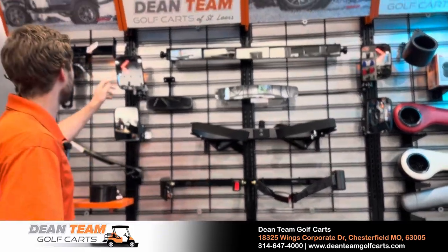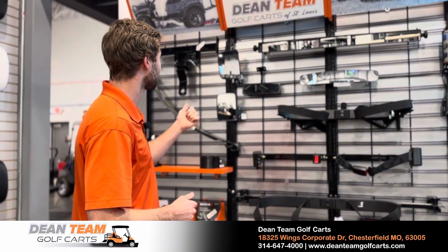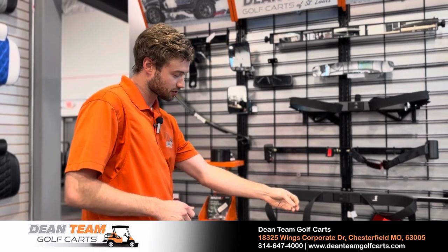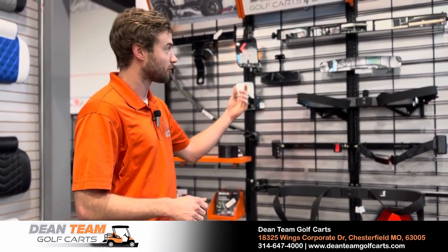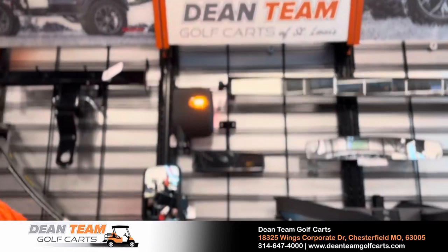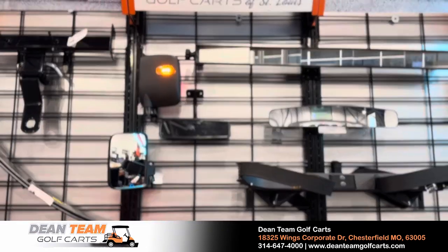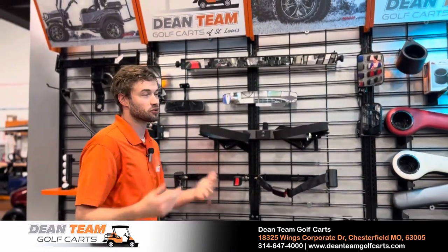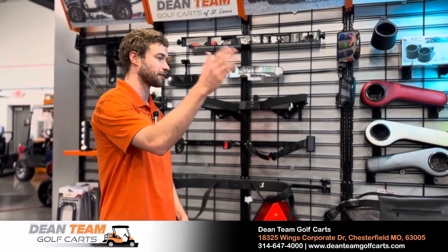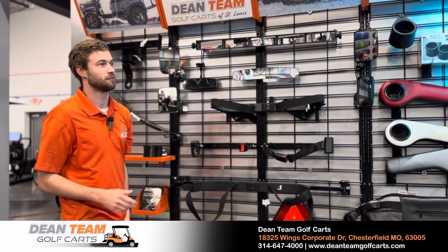My personal favorite is our LED side mirrors — I am notorious for selling the heck out of these. They wire up into your turn signals, so when you activate the turn signal it flashes on the front and back of the golf cart and also in your mirror. Cars and other golf carts driving nearby can see you easier at night too. My personal favorite reason is that most golf carts don't have an automatic turn-off for turn signals, so this just reminds you. Highly recommend those.